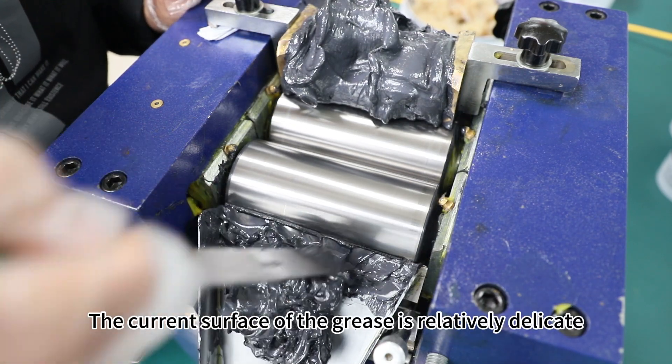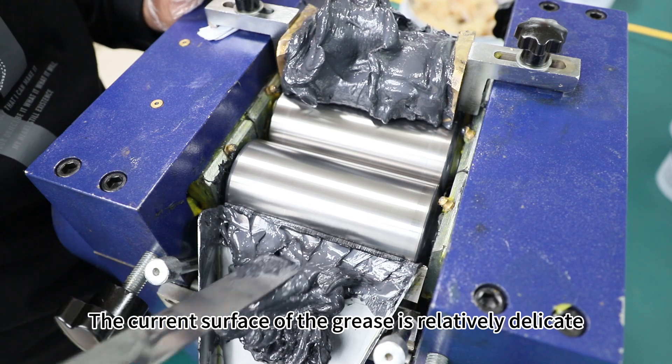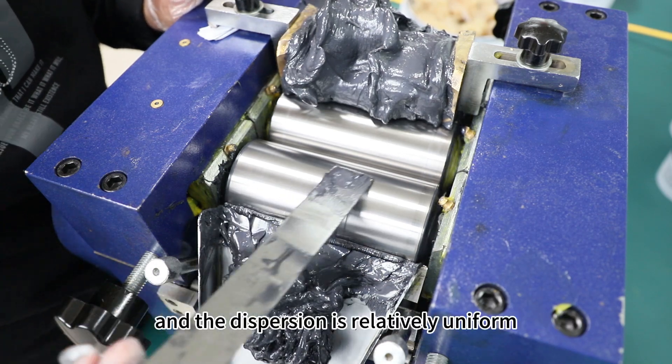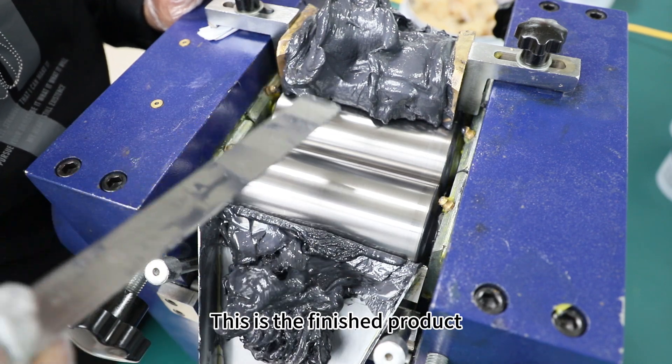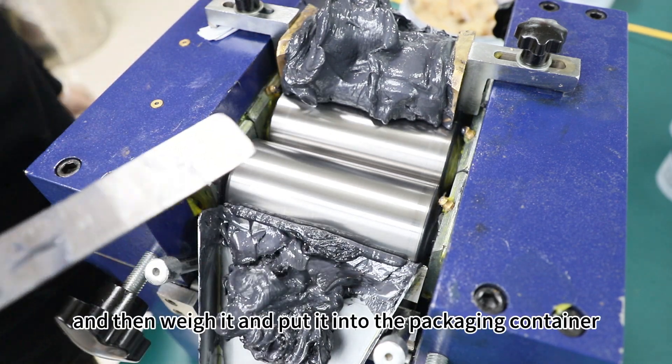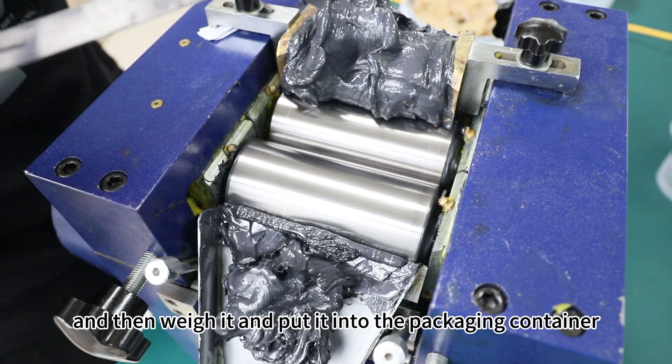See, the current surface of the grease is relatively delicate and the dispersion is relatively uniform. This is the finished product, and then it is weighed and put into the packaging container.